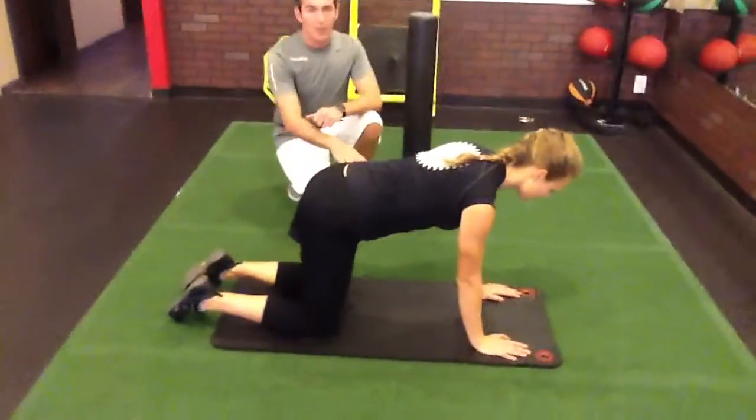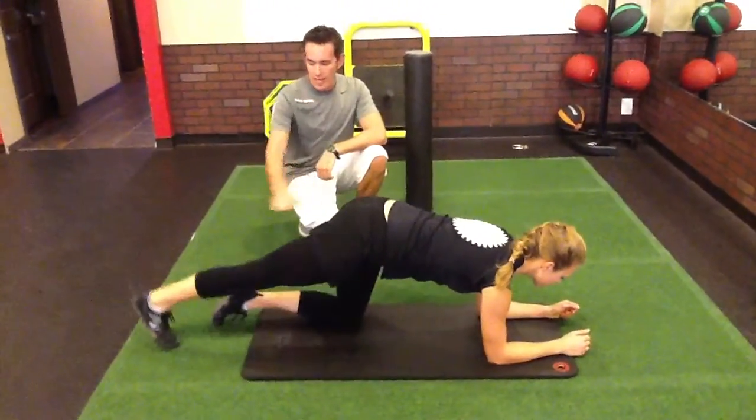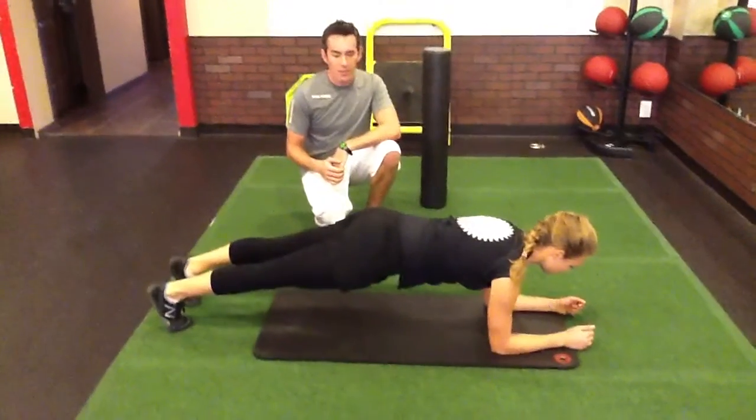From that position I'm just going to have her drop down on the elbows, get her front of her body ready. And then she's going to go ahead and extend her legs, get out to that perfect plank.